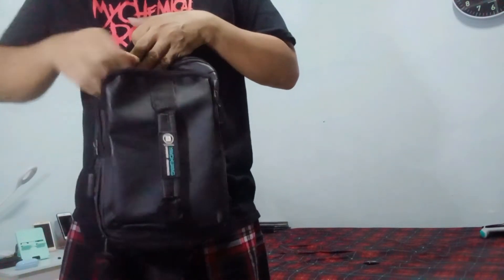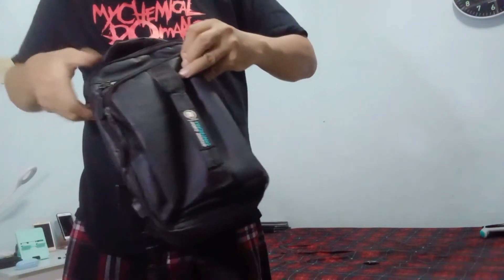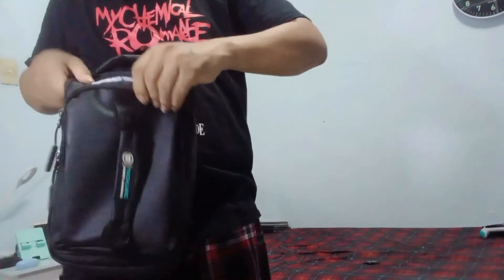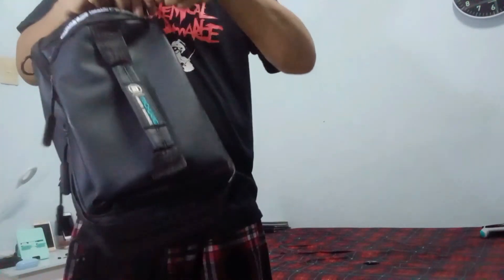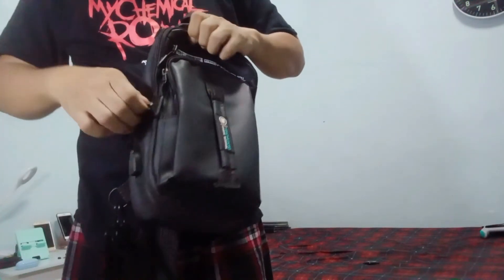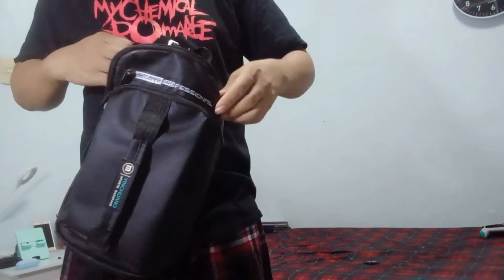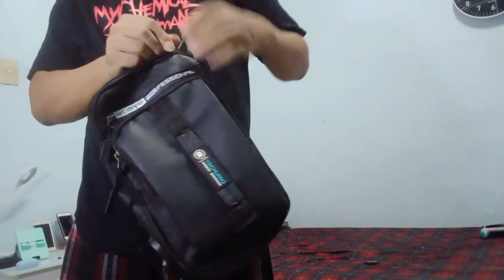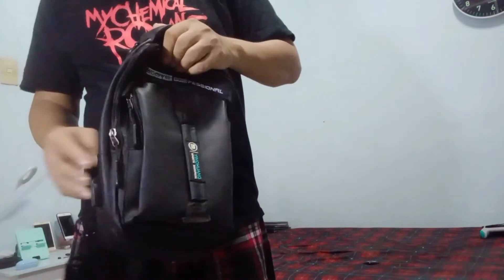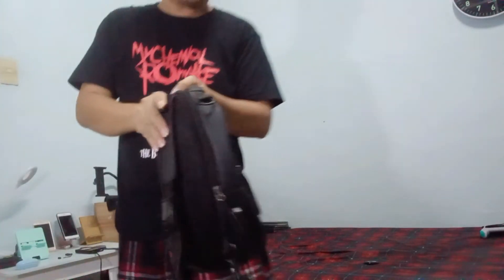There's no inside pocket here, but there is a compartment in here, and another compartment as well. This is the main compartment, and it's time to check my Nintendo Switch Lite.